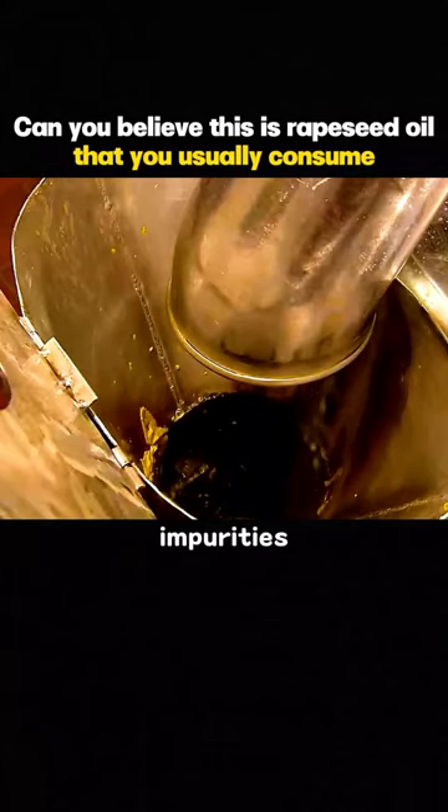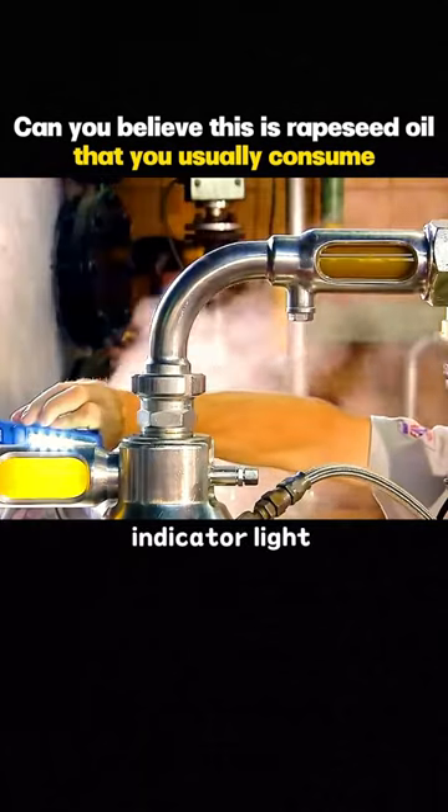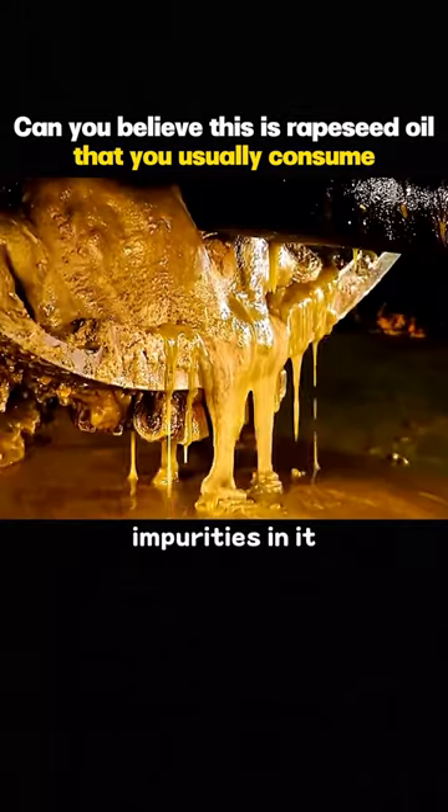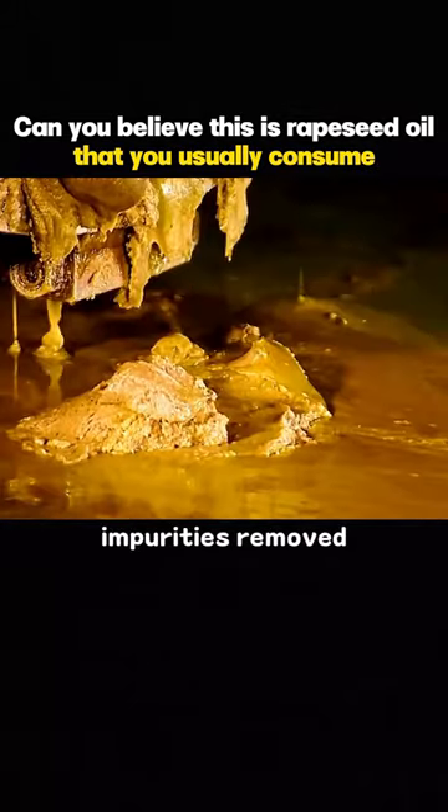Fuel tank. Process the impurities out of it. The transparent indicator light on the fuel tank can ensure there are no visible impurities in it. These are the impurities removed.